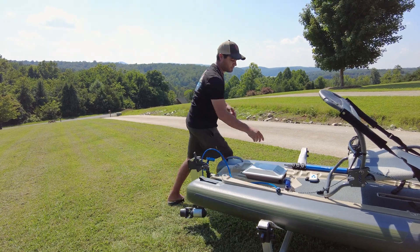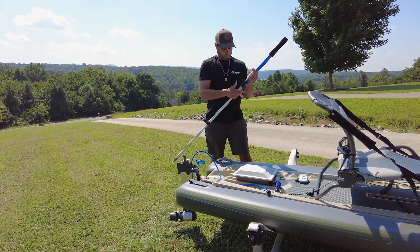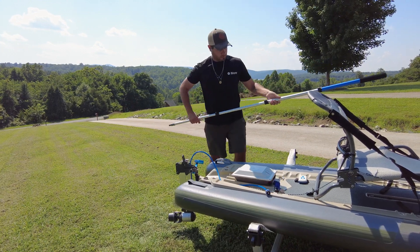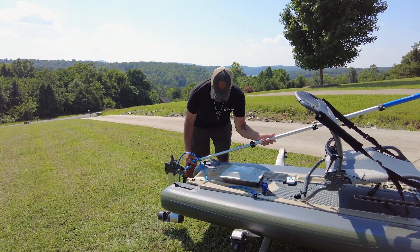Then I'm going to come back over to this side and extend our pole for our pole steering. We've got full extension on that so we can reach our cockpit. Then we're going to twist this on.